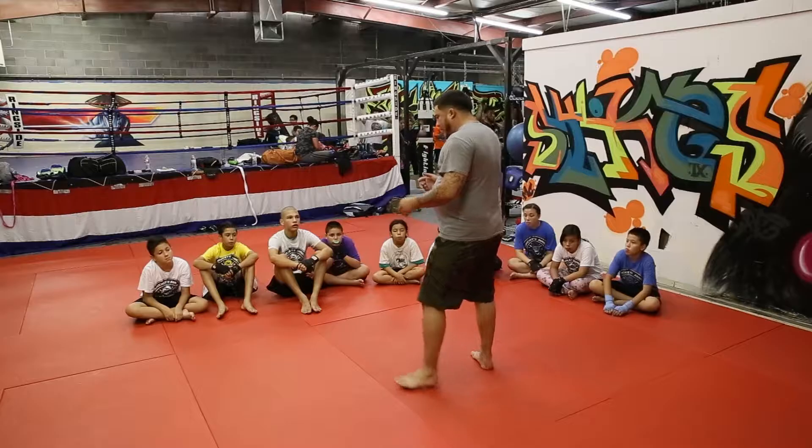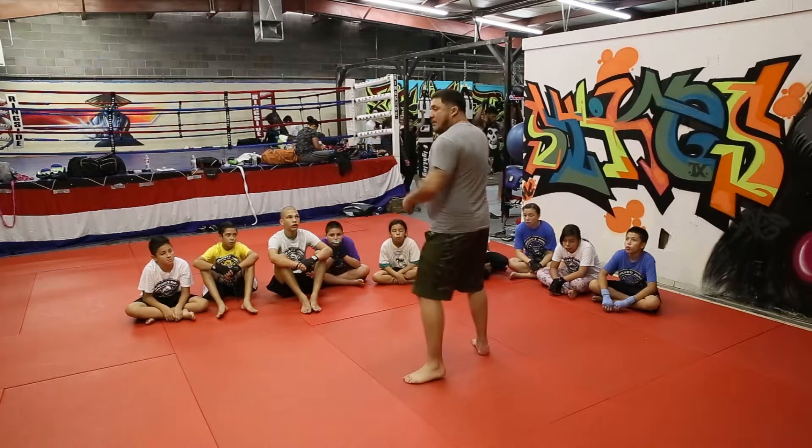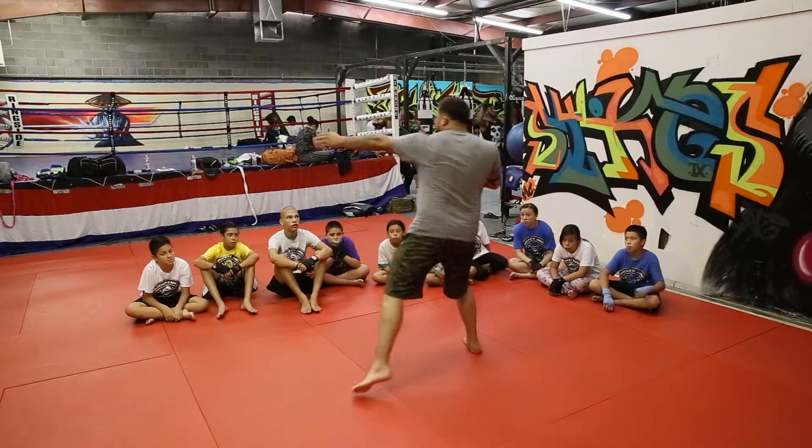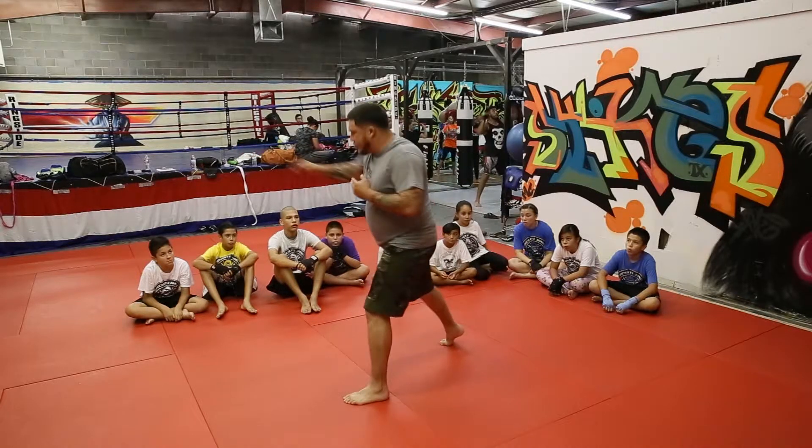Let me show you in my feet. I'm going to start in my right leg, I'm going to stagger the top of my body, and then I'm going to drop my weight into my left foot, going to straight.